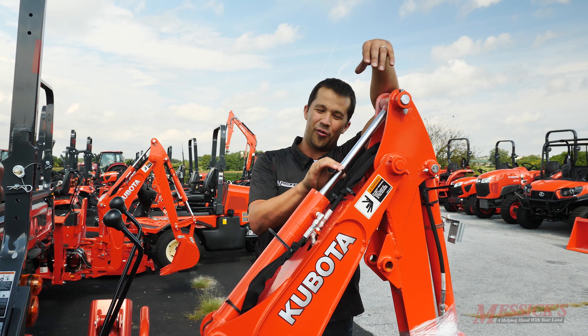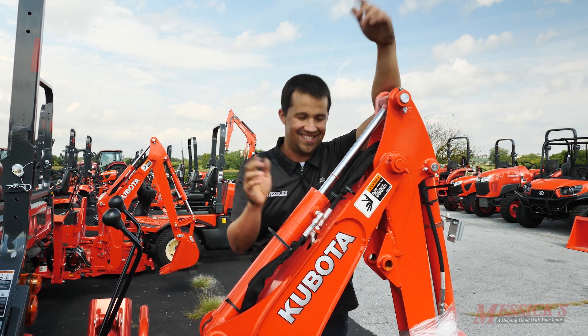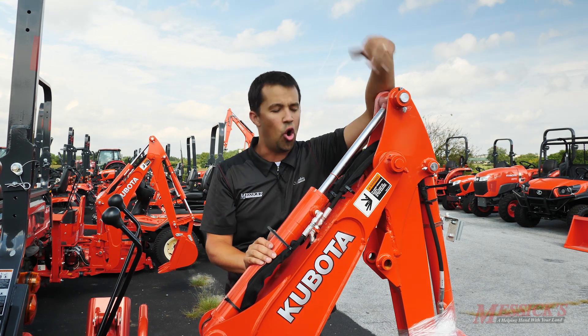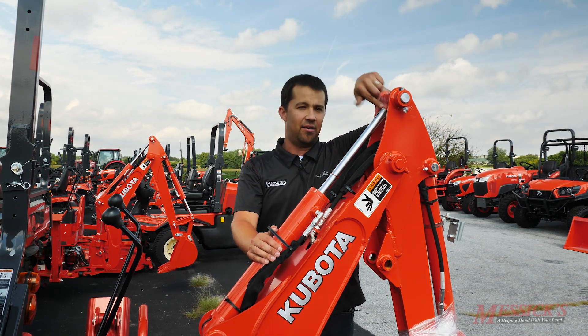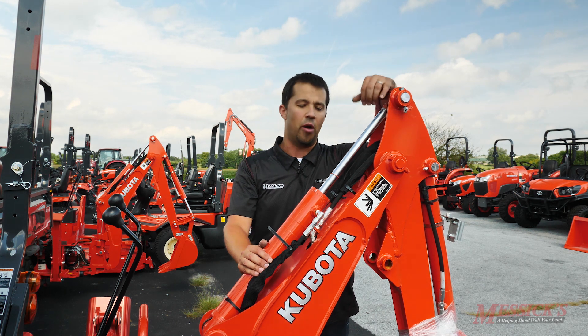Guys will see these things floating around and automatically assume that there's something wrong — and there's not. If you don't like seeing it there, you can just take a pair of nippers or wire cutters, cut it right off and throw it away. You're going to do no harm by doing that, and leaving it there won't cause any issues either. Usually you'll find these things pushed down to the base of the cylinders, just hanging out at the end causing no harm at all.